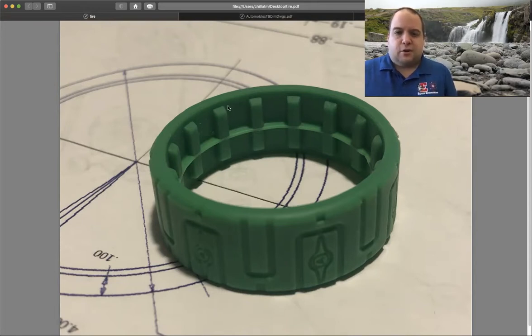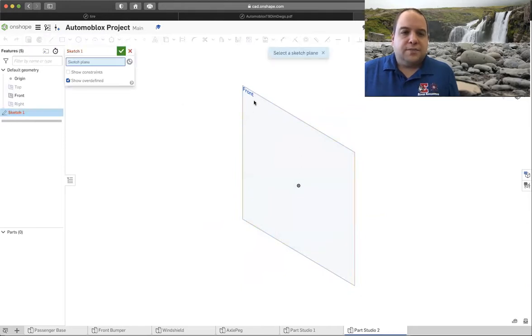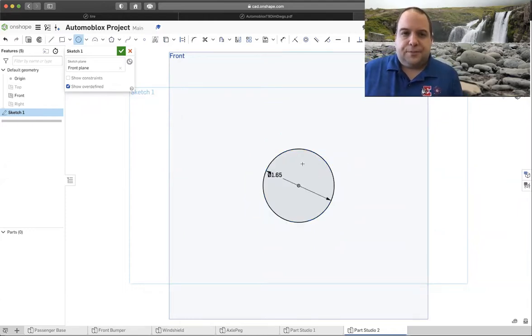On the inside we have all the grips. Those grips fit into the grooves of the rim that I will give you. So we have to create the inside of this as well. Switching back over to Onshape, I'm going to go ahead and turn off my top view and my right side view. I'm going to start a sketch on our front view. The first sketch I'm going to put on there is a circle, and that circle needs to be 1.650. Go ahead and hit enter — there is my first circle.